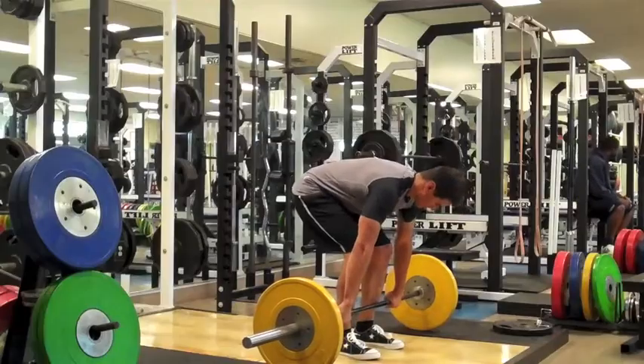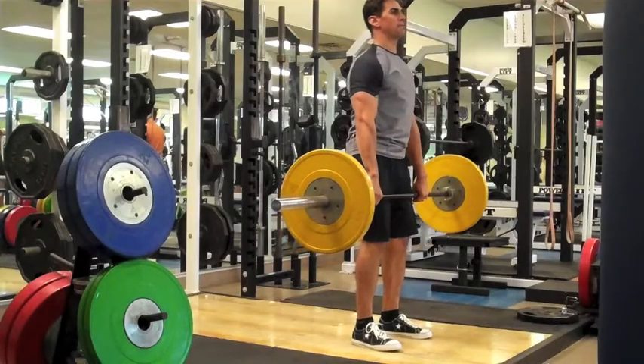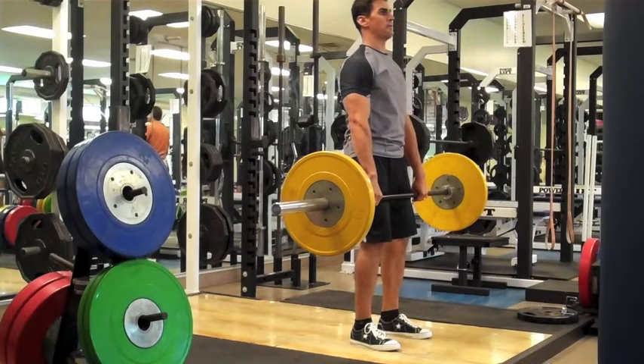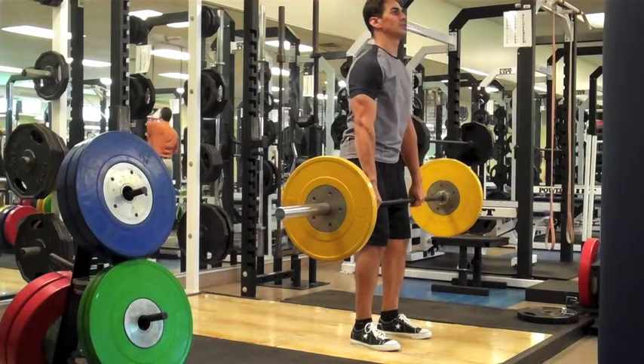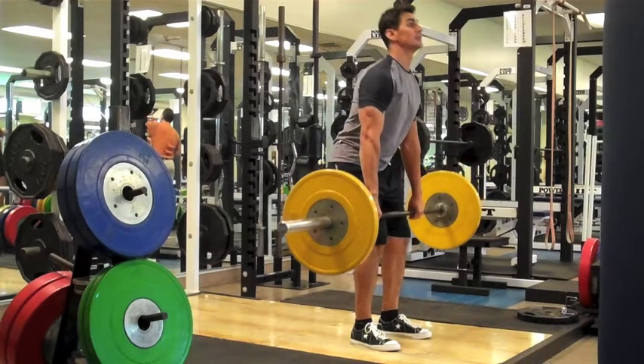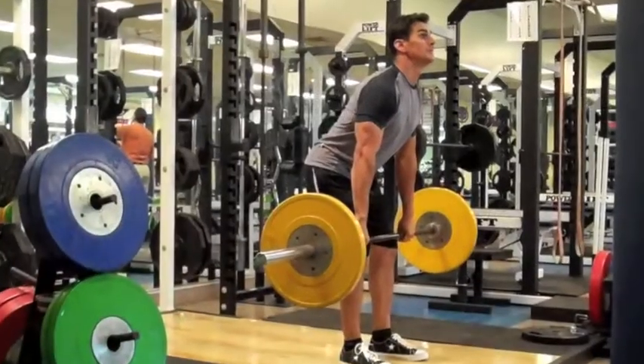For the setup, the feet should be hip width apart. Rip the bar directly outside the legs and stand up with it. The eccentric phase of this lift is identical to the previous two lifts. There should be a slight bend in the knees. You want to push the hips back and keep the shoulders out over the toes. Maintain lower back arch. Let the bar slide down the legs and stop right above the knees.